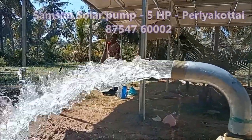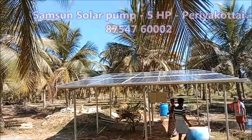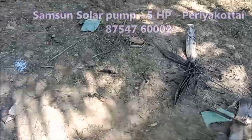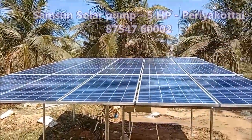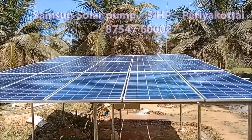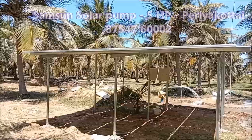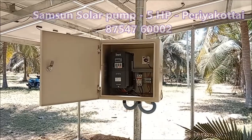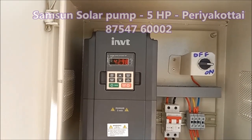If you have to use this panel, you can use 100% of the pump. You can use solar panels as well, even in the 50s. That's how the solar power is doing.